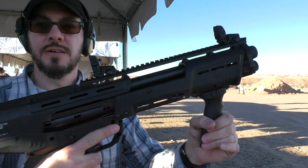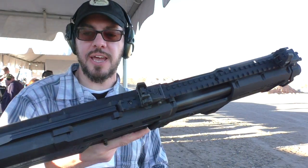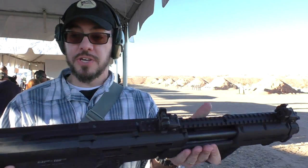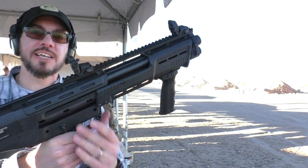That is not bad at all for a bullpup — pump action I should say — double barrel shotgun. That is quite manageable, feels really good. It makes a ton of sense in my perspective. I like it. Thanks for watching.